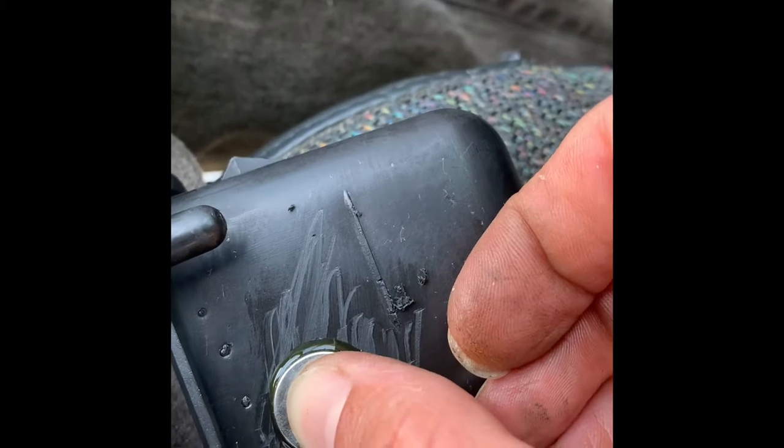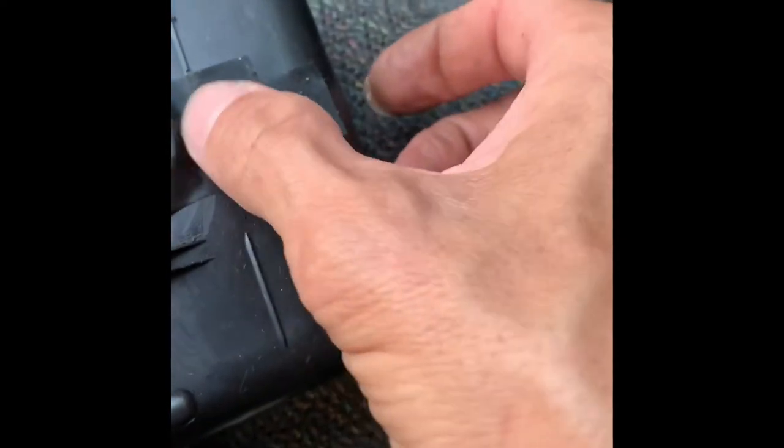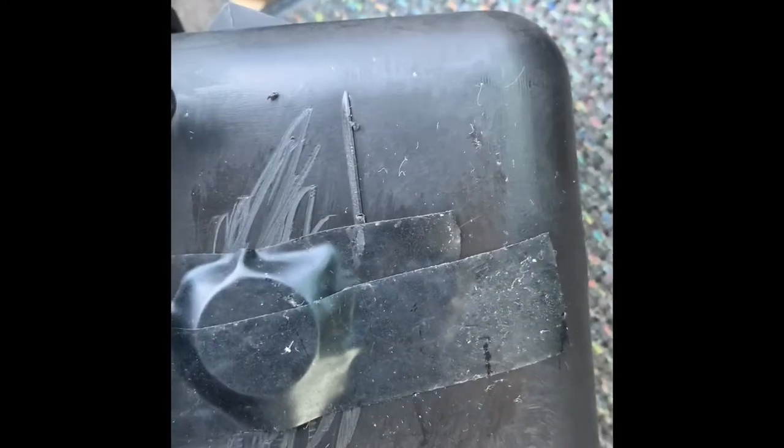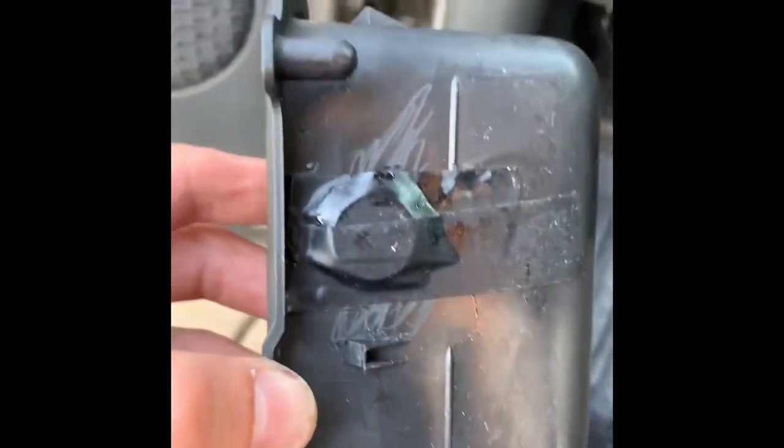Hold it on there for a bit. Now really, you're supposed to clamp it down for a minute, but I'm kind of lazy, so we're just going to put some tape on it. Just a little dab'll do — it'll be enough just to kind of keep it from sliding around. We're not going to be too concerned about it; tape's probably going to be enough. So there you go: magnet, Gorilla Glue, tape. Now notice the location of the magnet.